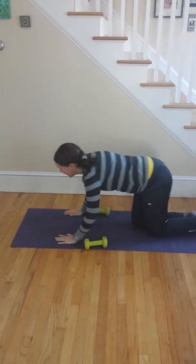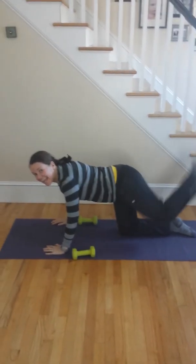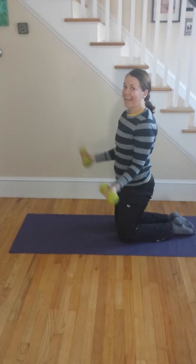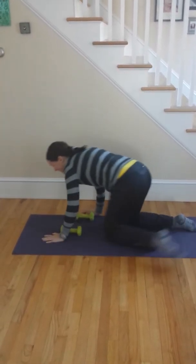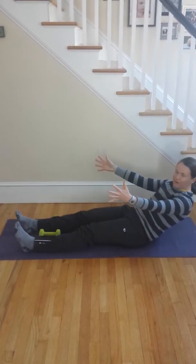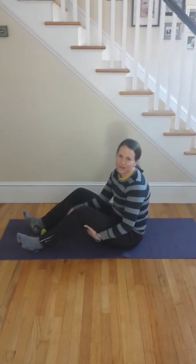Dips — I can't show dips because of my shoulder. Donkey kicks. Dumbbell curls. Earthquake. Exercise ball crunch — if you had an exercise ball, you'd go crunch on it.